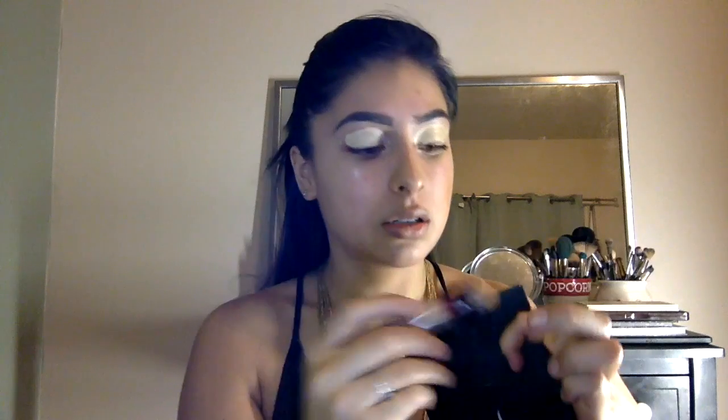I already have my eyebrows done and I'm just going to prime my eyes so we can do our eyeshadow. I'm going to use the same Maybelline concealer on the eyes, then grab my beauty blender to blend it out. To set it, I use the Laura Mercier translucent powder and just set that.